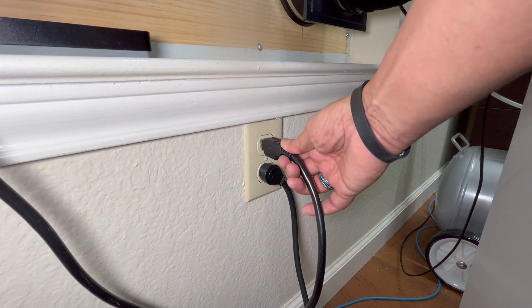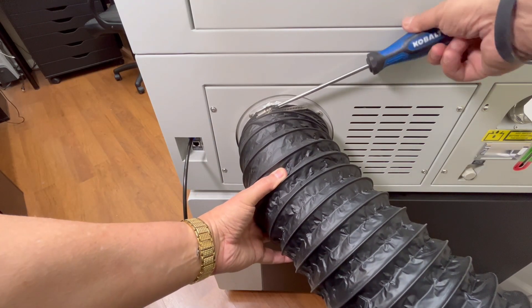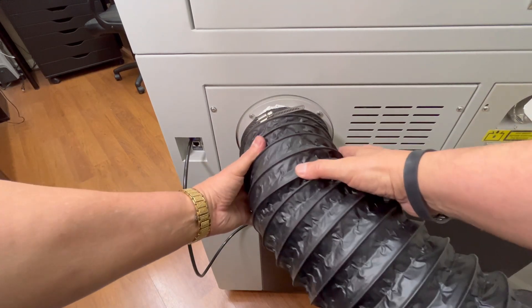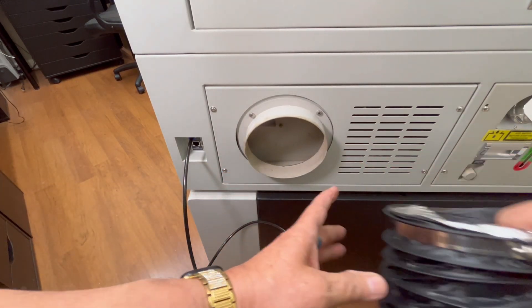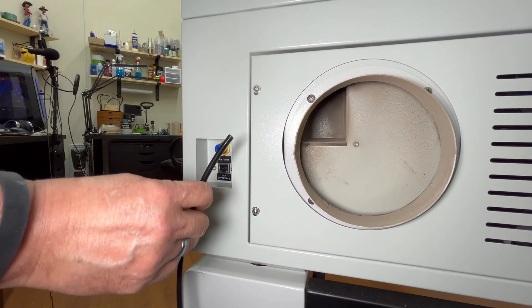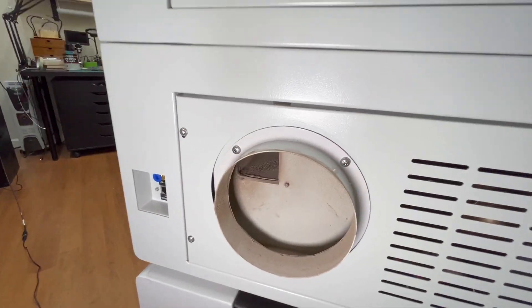This next step is very important — disconnect the power to the Mirror 7 by unplugging it from the wall. Next, using a Phillips head screwdriver, loosen the hose clamp and remove the 6-inch duct from the back of the Mirror 7's exhaust port. Now if you have an external compressor, remove the quarter-inch air hose from the air inlet port and put it aside.